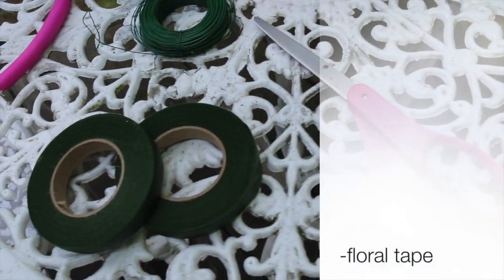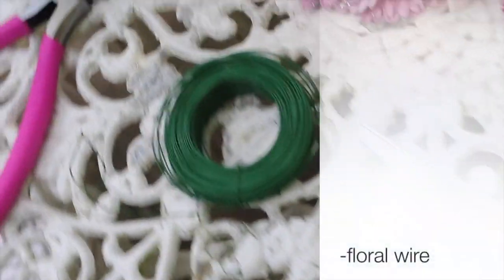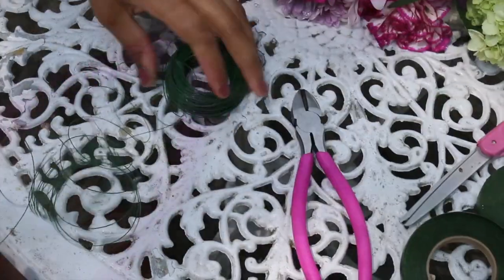To assemble your crown, you will need floral tape, floral wire, and wire cutters. This is great if you're using fake flowers; otherwise you can use scissors.